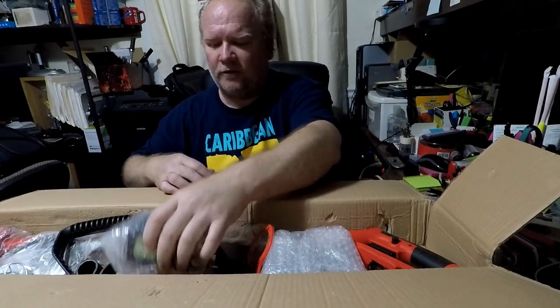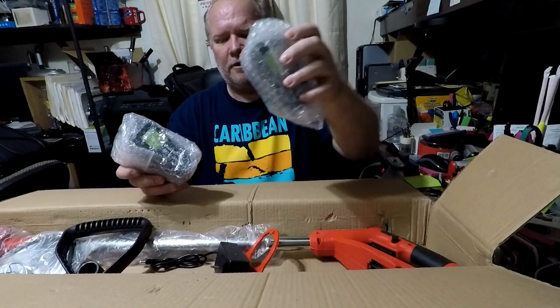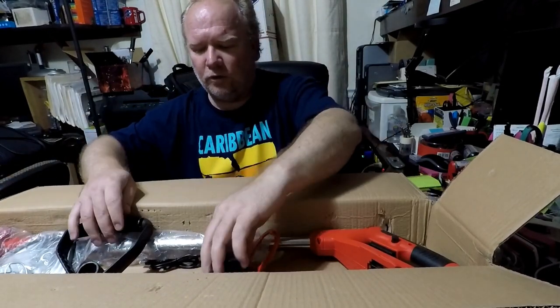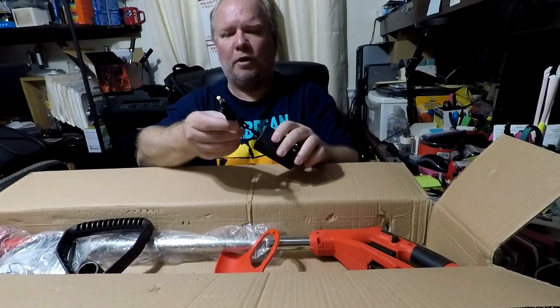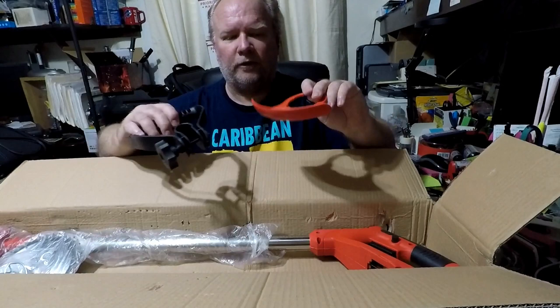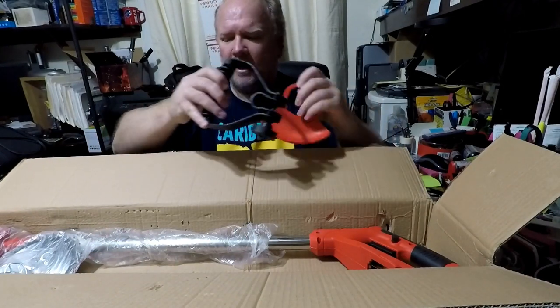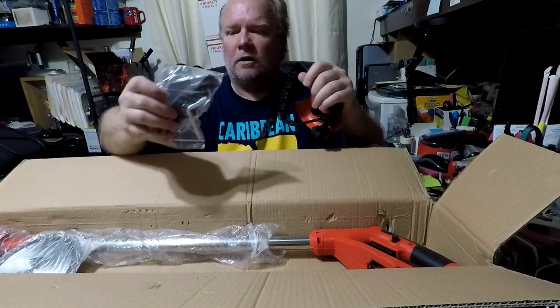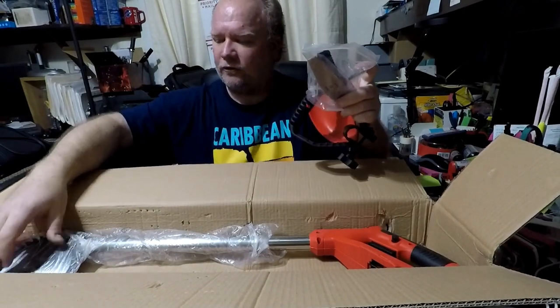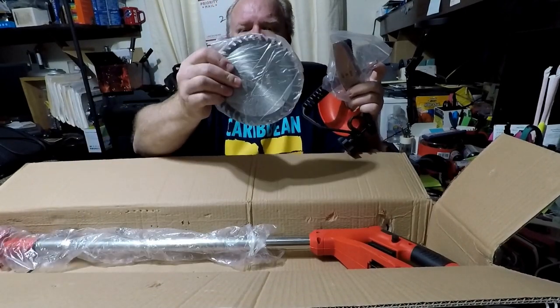You've got two batteries, which is nice, so you can have one on charge while one's in use. There's the charger cord that plugs into the battery itself, and of course the guard, the handle, the blades, and some of the different blade accessories. It also comes with a pruning blade as well.